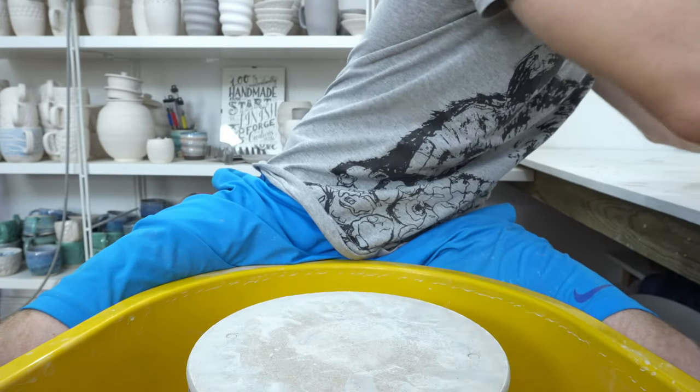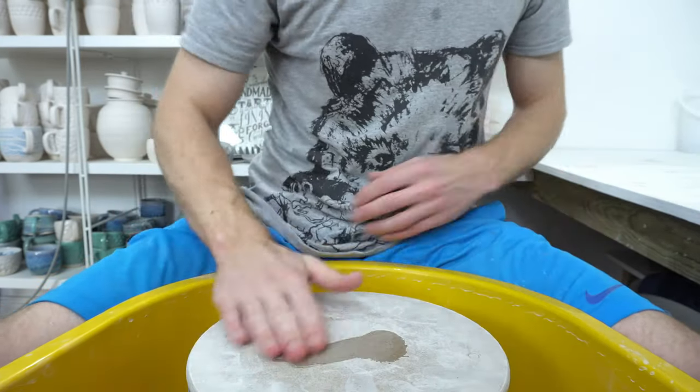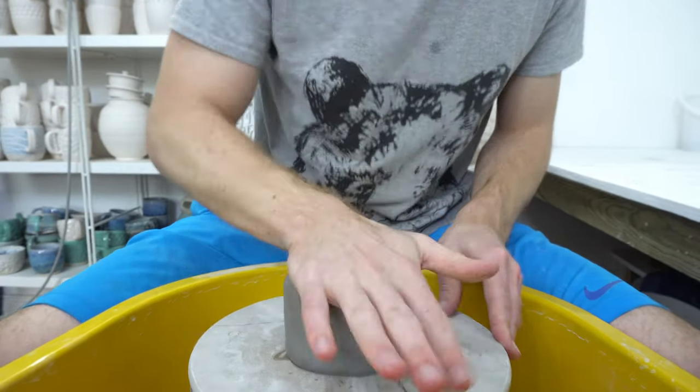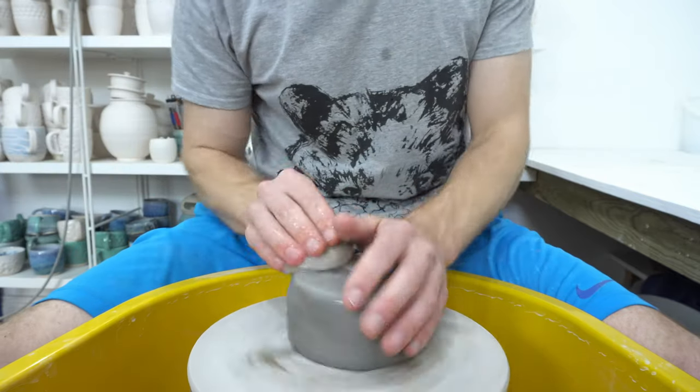It's really nice clay to throw, and I throw a fruit bowl with about a kilo — so just a small fruit bowl.